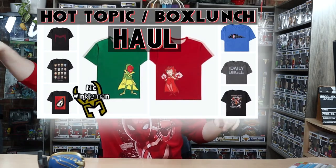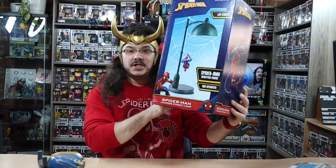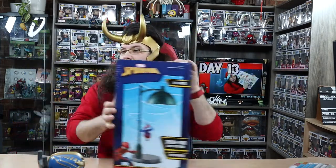Thank you for checking out this video. If you happened to watch my Hot Topic Box Lunch t-shirt haul, I mentioned that I bought this Spider-Man light with that. Lo and behold, here it is. Let's open this up and see what it looks like, shall we?